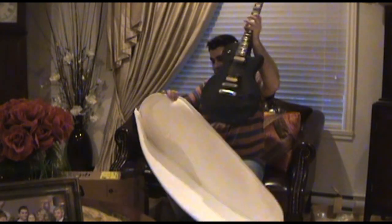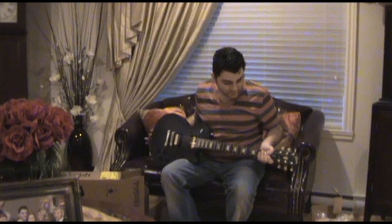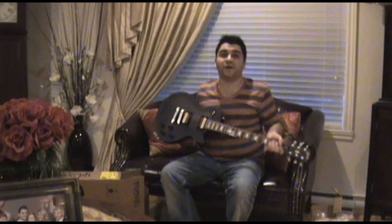Here's the baby right here. This, my friends, is the Gibson LPJ 2014.